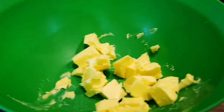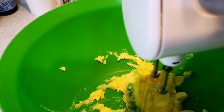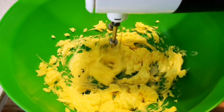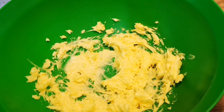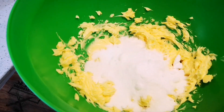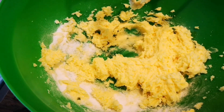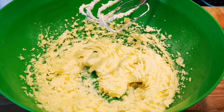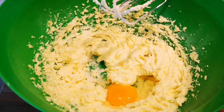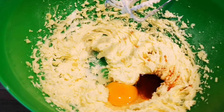Let's get started. I'm just going to loosen the butter with a mixer, then add my sugar and mix them together. I've mixed it for a few minutes so it's nice and light and creamy. Now I'm going to add my one large egg and my vanilla essence and mix this for about 30 seconds, just until well combined.